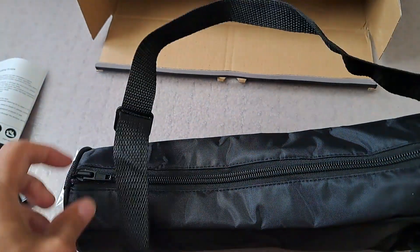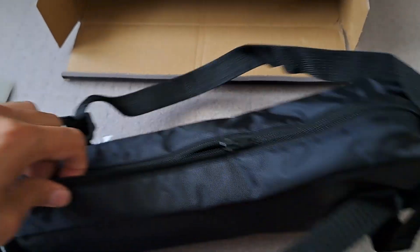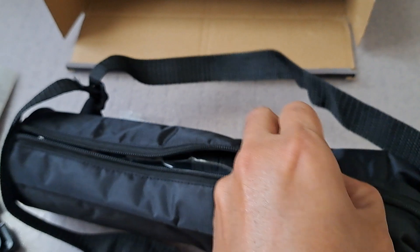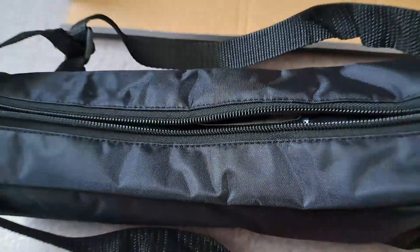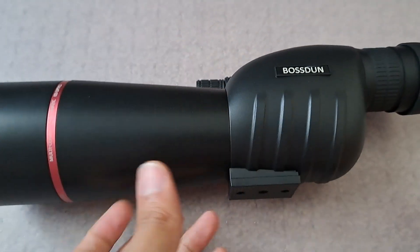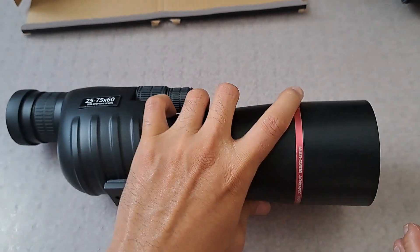Let's open up the bag and see what it looks like. As always I'm using one hand so thank you for your patience. I forgot to mention the brand — it's Boston.